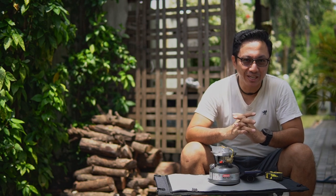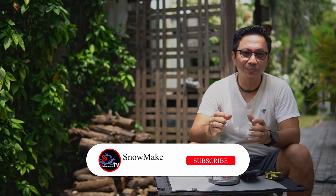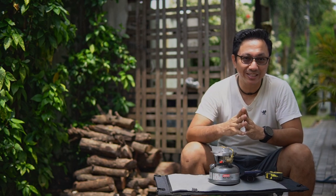If you're new to this channel, my name is Snow and welcome to Snowmaker TV YouTube channel. This channel is all about outdoor activities such as camping adventures and coffee content. If you haven't subscribed, please click the subscribe button — you'll definitely support this channel to grow. If you like content like this, click the like button and share it with your friends and family.